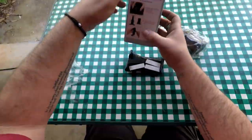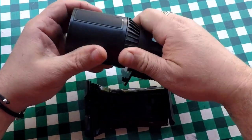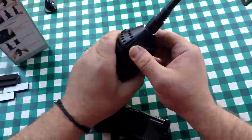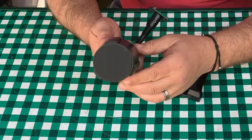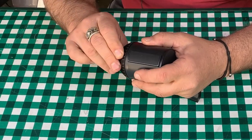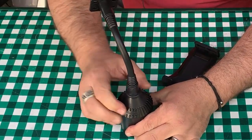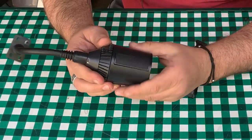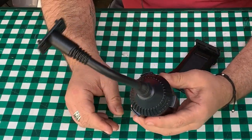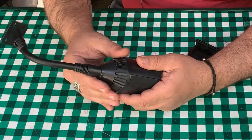Instructions are on the back of the box. There's a base — it says twist this. These things right here open up, they go down, and you put it in your cup holder and twist it so these little pieces come out to lock it in place. I get it.